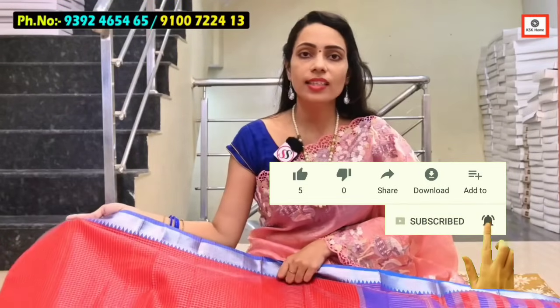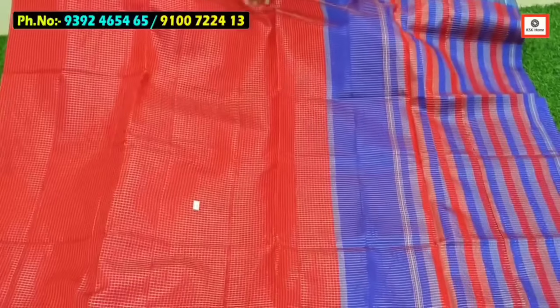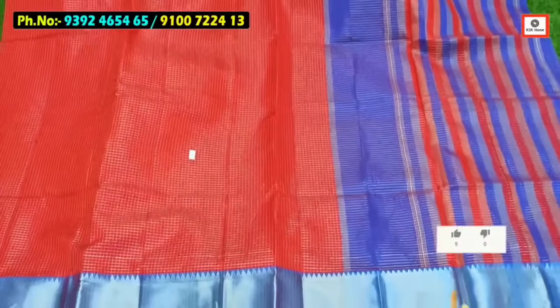In the next collection: Mangalgiri Silver Checks Collection. The red and blue color combination. The colors also have the same color.